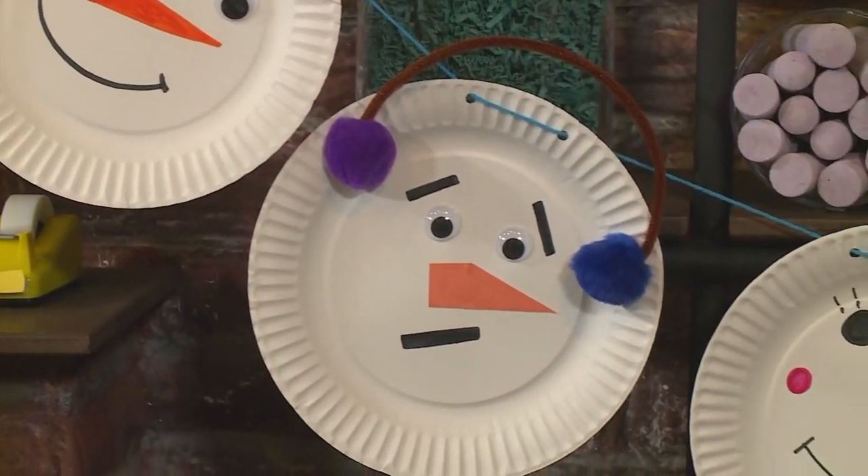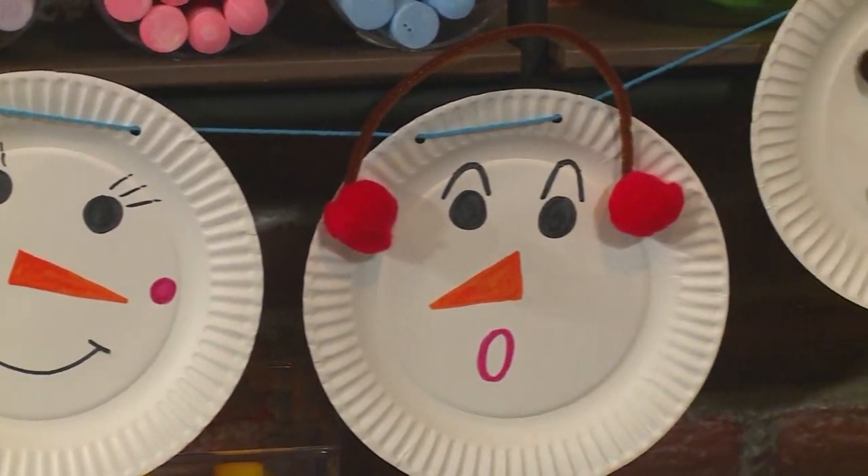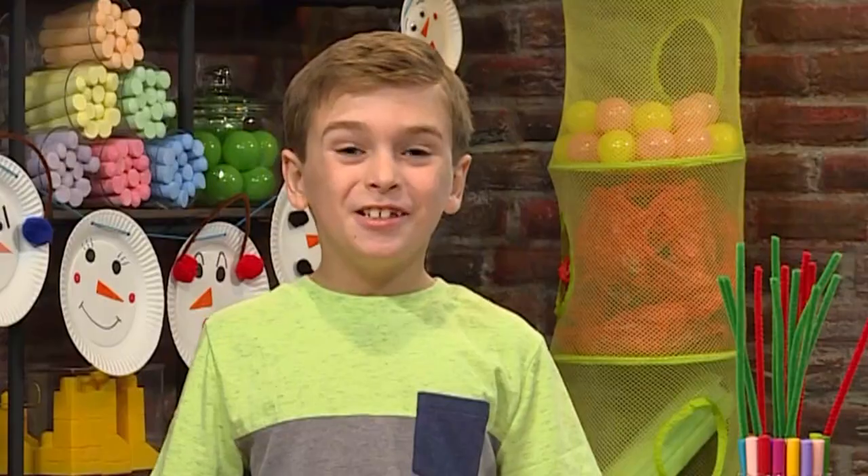A garland is a type of party decoration that you can hang up like a rope. To make a snowman garland, you'll need some paper plates.